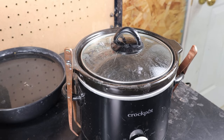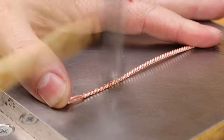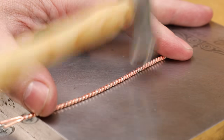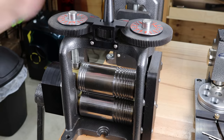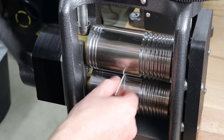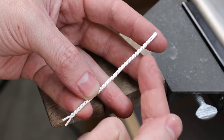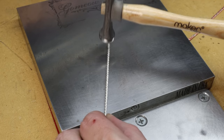Once the metal is done pickling, we need to flatten it out. One way to do this is using a flat hammer along with a metal bench block, hammering down until it's the same thickness as the wire originally started — 1.3 millimeters. This isn't the most accurate way and it will deform the metal a little, so you'll have to straighten it back out. Another way is to use a rolling mill with flat rollers, which gives you more control and consistency and lets you get it done much quicker. Either way, you'll get some deformation and you can quickly straighten it out using your hammer and bench block.